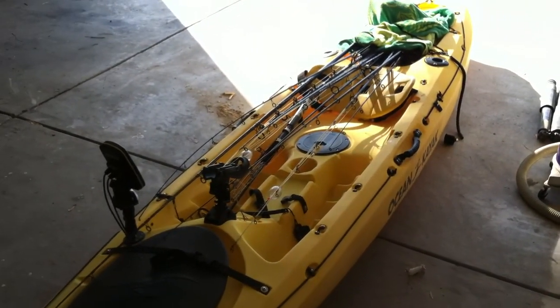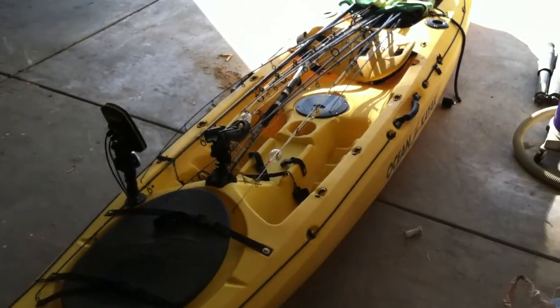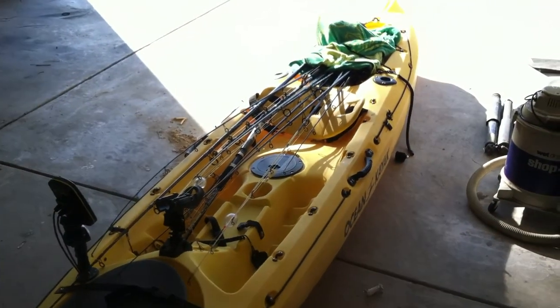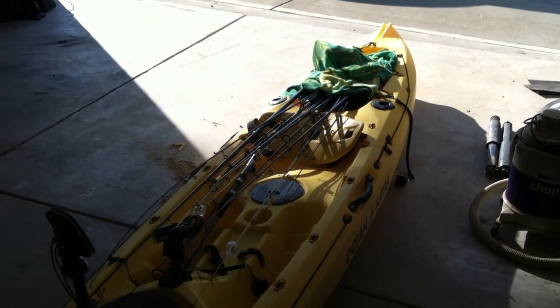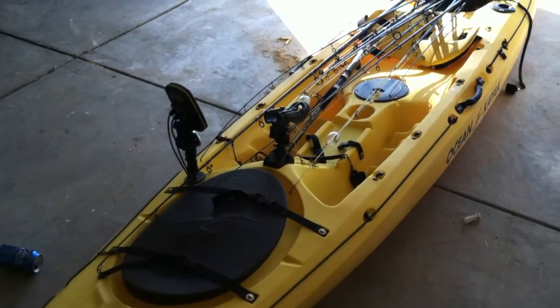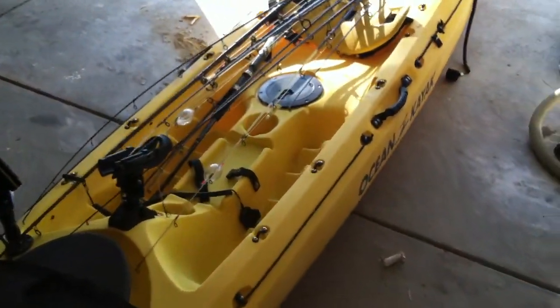Today I'm going to show you how we transport our rods and reels on a kayak for long trips. We make frequent trips about 400 miles to go fishing in the Gulf of Mexico. You can see here I have an ocean kayak Prowler 13 with numerous rods on it.